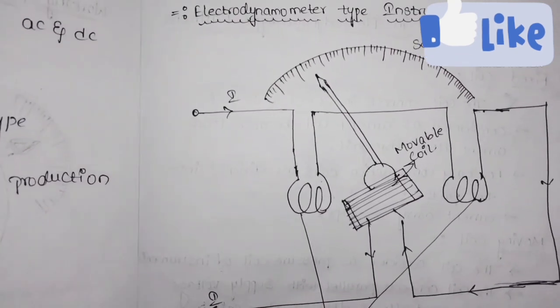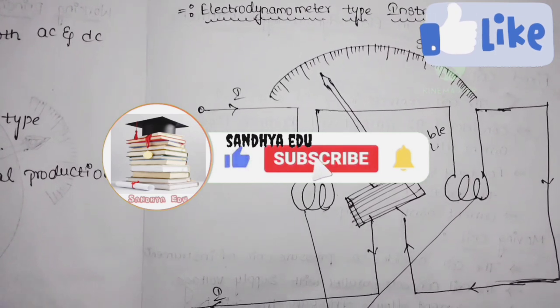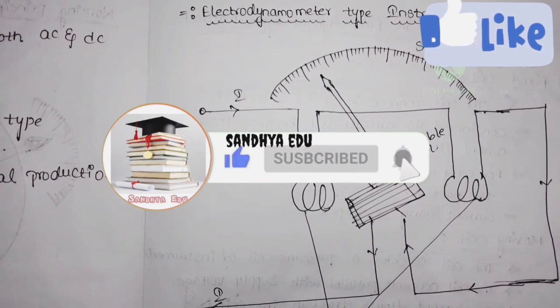Once go through the syllabus and previous lectures on measuring instruments — the links are provided in the description. If you like this video, please like, share, and subscribe to my YouTube channel, and don't forget to click on the bell icon. Thank you, keep watching, bye bye.